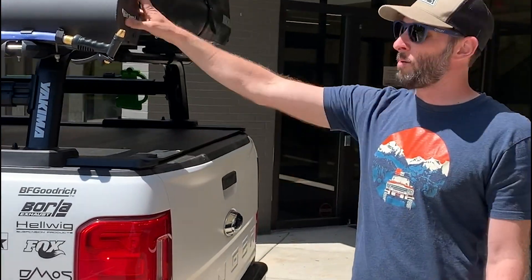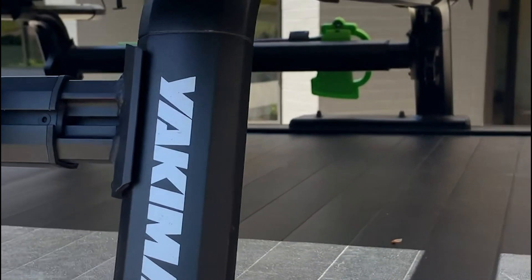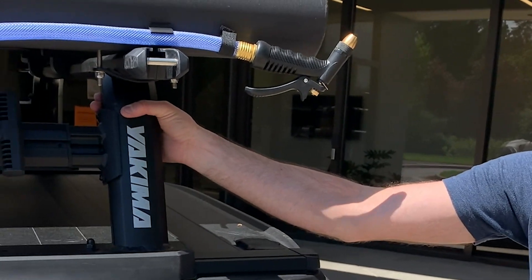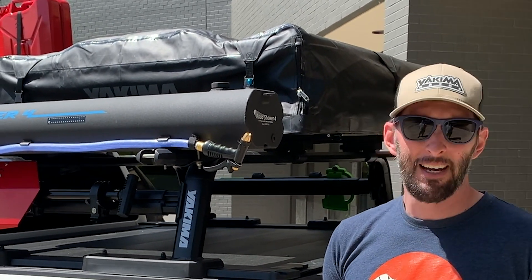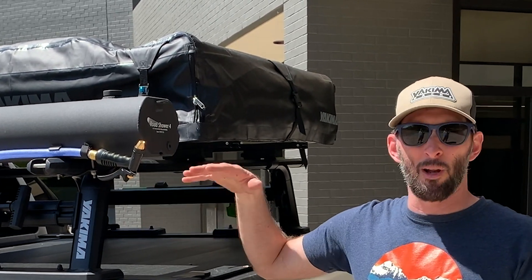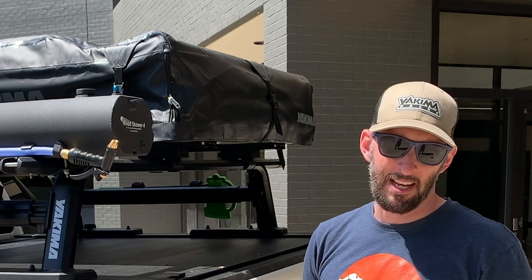Now let me talk about what we're mounting it to. This is our Outpost truck bed rack — our heavy duty truck bed system. This is currently mounted to a retractable tonneau cover with our tonneau kit one. Normally this would come with mounting hardware to mount to about 90% of beds out there. For your Tacoma and Frontiers that have bed tracks on the inside of the rail, we do sell a bed track kit one. That's what allows you to attach our Overhaul — our adjustable height option — and our Outpost, which is a fixed mid-height with a lower center of gravity, better for that off-roading mentality, all off-road rated.